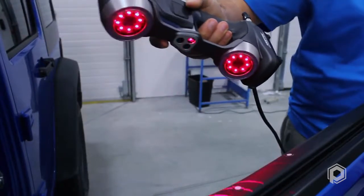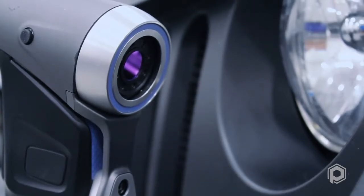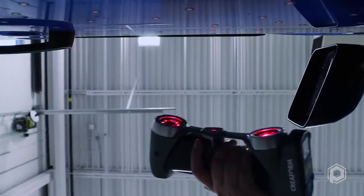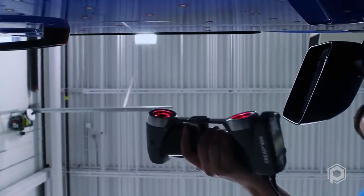Having point-and-shoot capability built into such a small, lightweight metrology tool has made the ability to acquire surface data easier than ever before. The HandyScan 700 is part of an innovative lineup of metrology-grade 3D scanners.